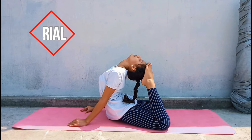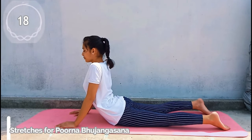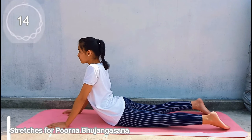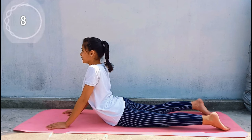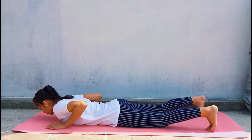In order to master the Pundh Bhujang Asana, first we will do the up dog stretch. Keep your spine straight and look forward. It is important to regulate your breath while performing this stretch.